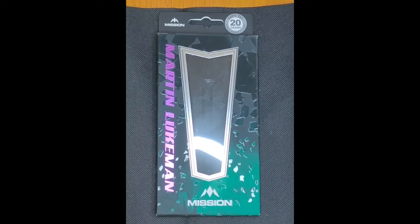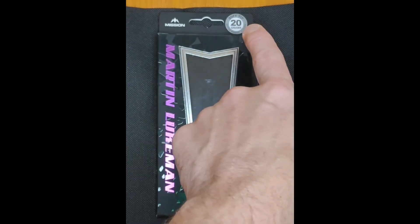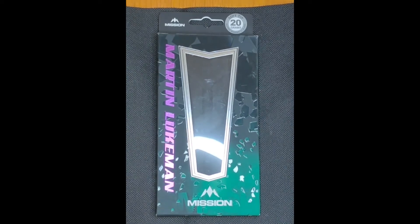Looking at the packaging for the Martin Lukeman Mission 20-gram soft tip barrels, released this week on the 2021 autumn launch. On the front you've got the Mission logo at the top, '20 gram soft tip' just there, and 'Martin Lukeman' down the left-hand side written in purple with a green and black background — the standard Mission packaging that looks like somebody's breaking through glass, which is pretty cool. It's got the word 'Smash' written across the bottom, which is Martin's nickname.